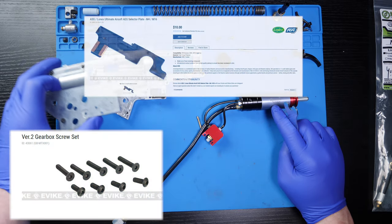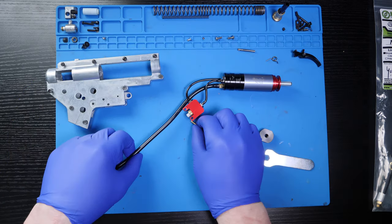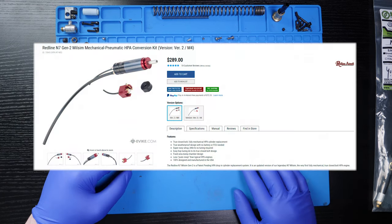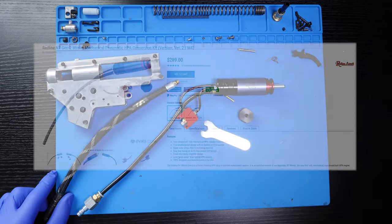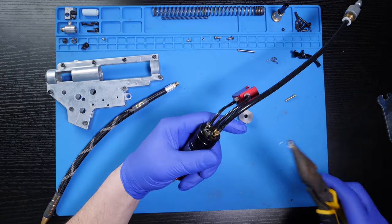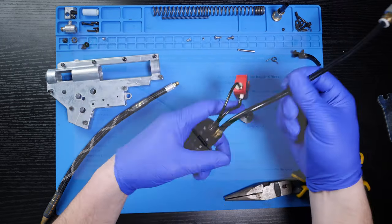Keep in mind that this gearbox shell does not come with any hardware — you will need the gearbox screws, a fire selector plate, and a safety latch as well. I've already installed the safety latch and the fire selector plate on this gearbox. Here is the Redline N7 Milsim engine. When you open the box it's going to be in three parts. Simply connect the two loose hoses to the corresponding connection points on the other piece and screw your macro line in. I could go ahead and install the engine as is, but my buddy requested to change out the airline to a reinforced IGL from Amped Airsoft, so we're going to do that first.